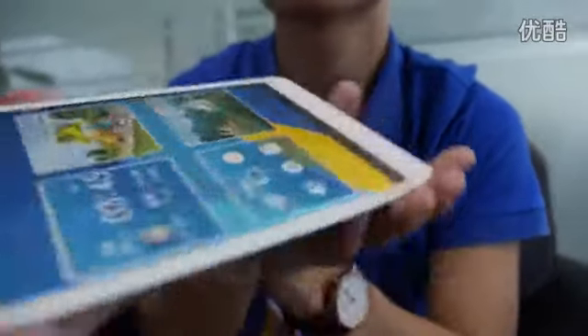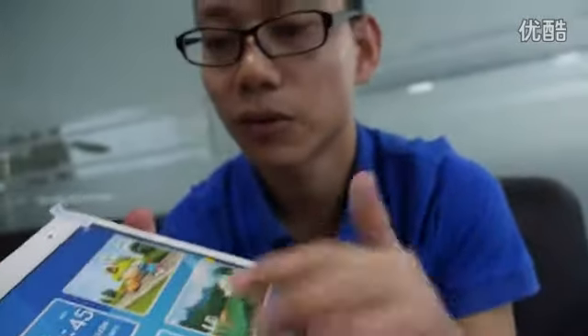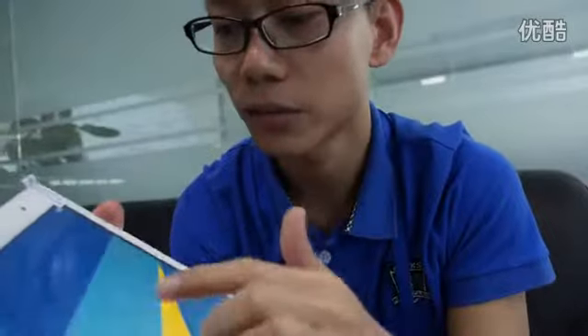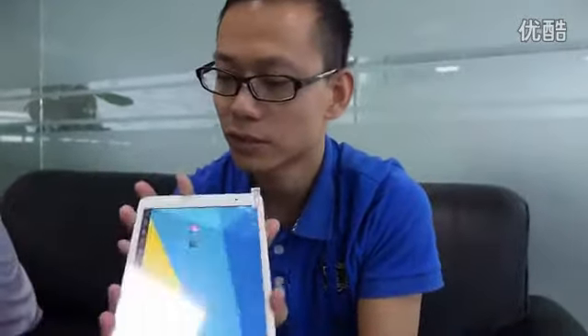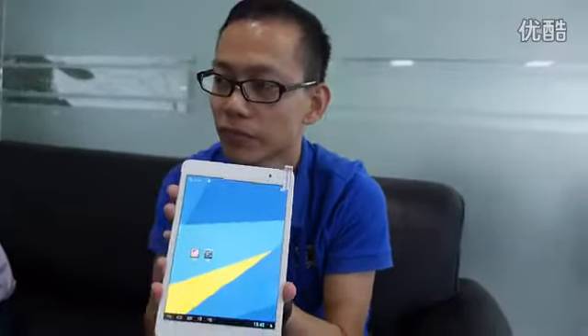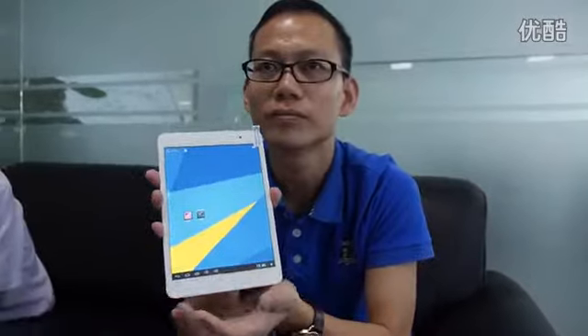The CPU is Rockchip 3188 — it's a quad-core, pretty awesome. We started selling from the middle of this month, middle of May, about one to two weeks ago. First in the China market.